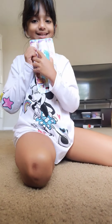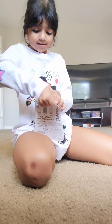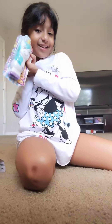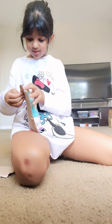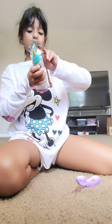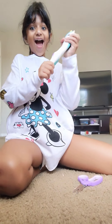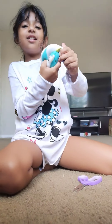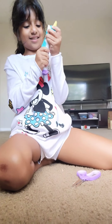Now I am opening this unicorn. I think it's a stretching form.